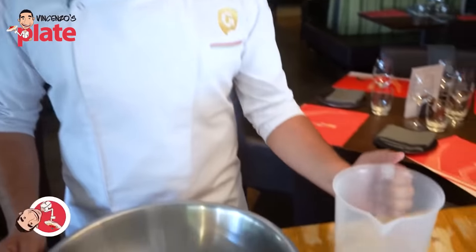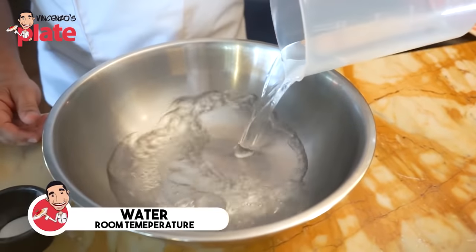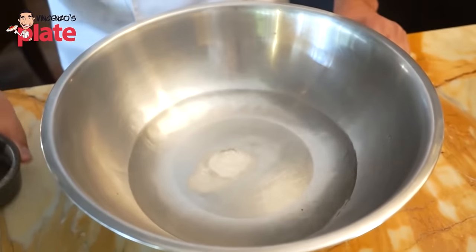This recipe is 600ml of water, one kilo of flour, 30 grams of salt, and around about one to two grams of yeast. We always start off with the water — very important. We always start off with the water, then add the salt.